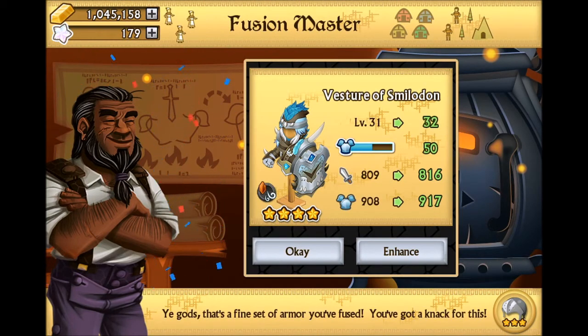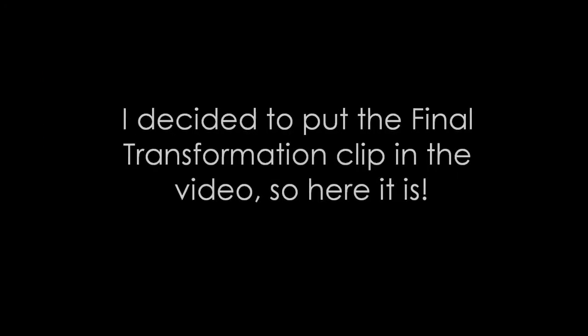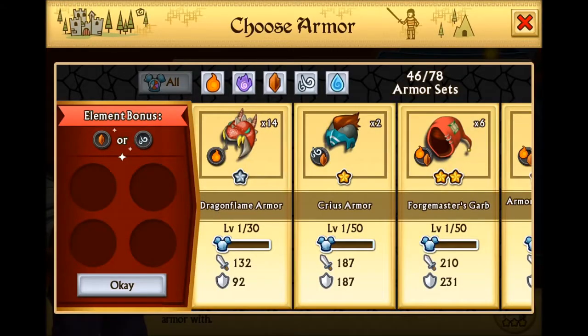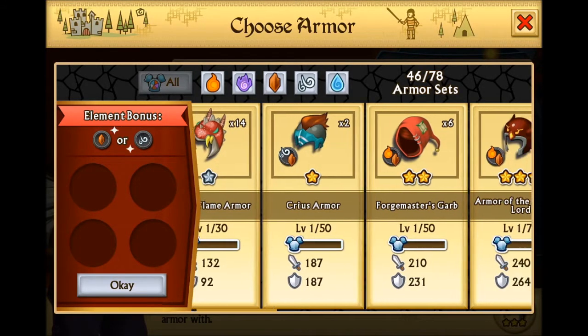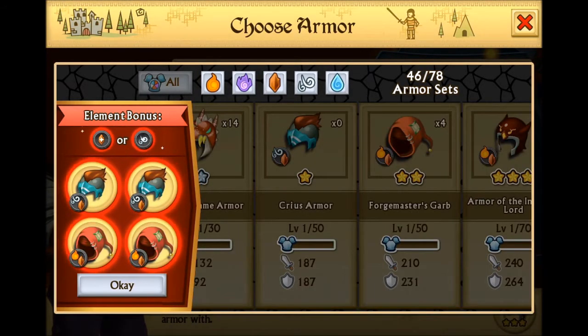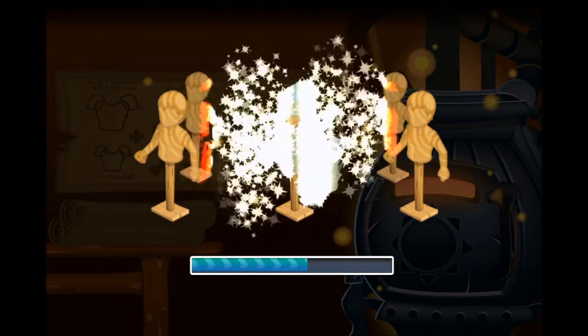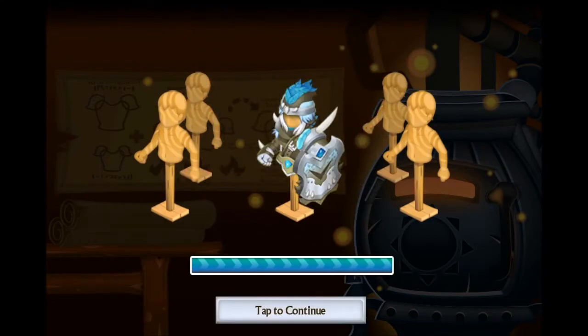So there we go guys, we're about halfway to level 33. It's not level 35 but it's definitely close. I should have a video of the final transformation and the start of crafting the plus version pretty soon. So I'm just gonna be getting my Vesture of Smiladon to level 35 real quick. I'm trying to get that final transformation and be able to start crafting the plus version.